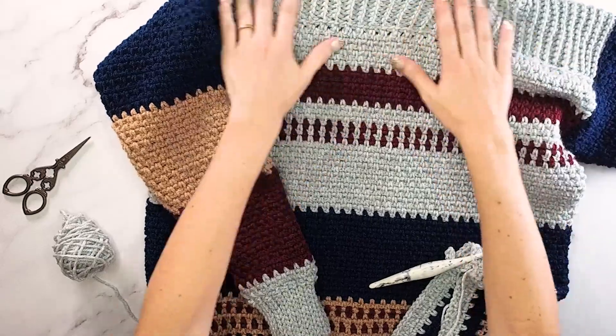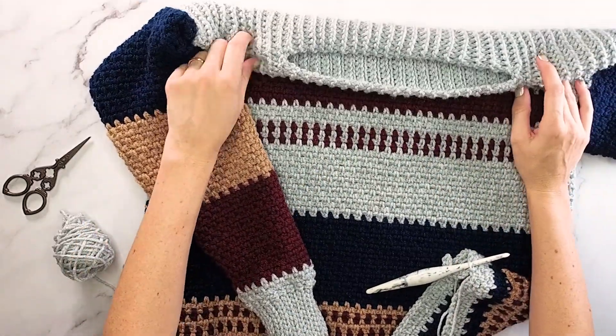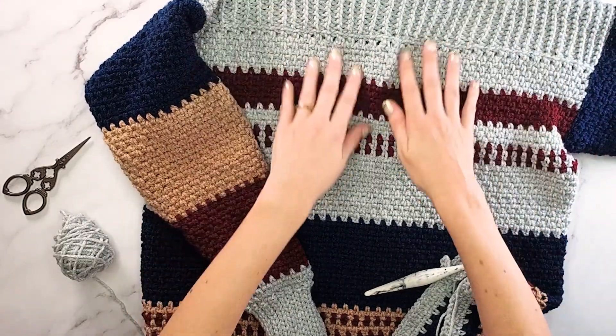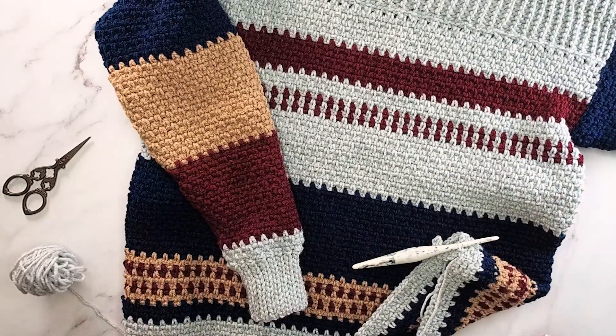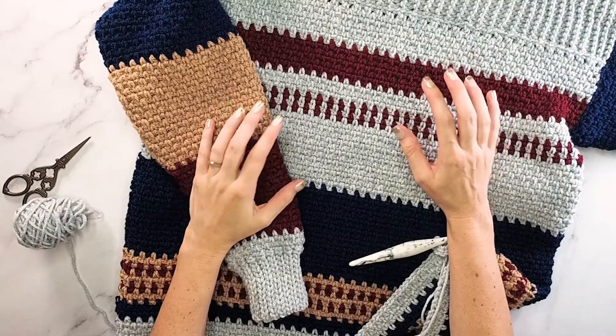I hope you enjoy this as much as I have. I really like the boat neck look at the top with the unique ribbed edging - I find it fits and feels really comfortable and I like having all of these fun stripes. I hope you enjoyed this project and you join me again for another project soon. We'll see you next time.